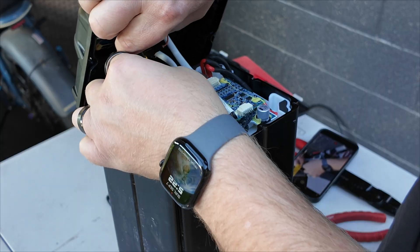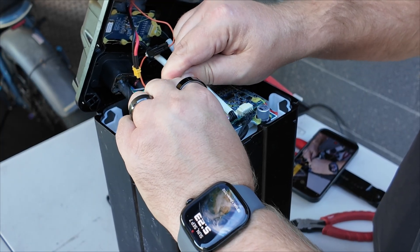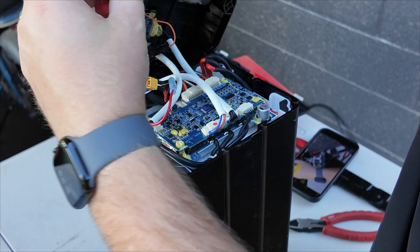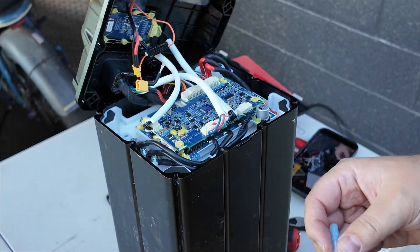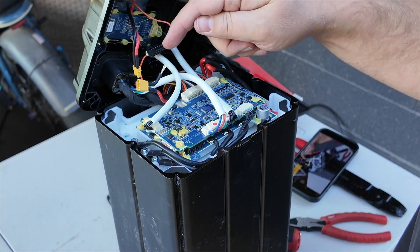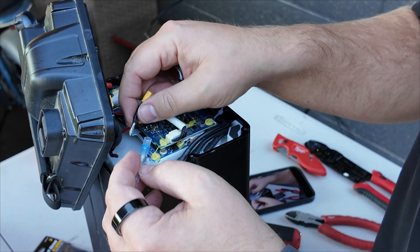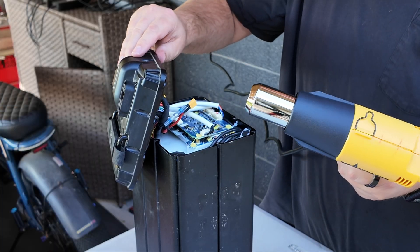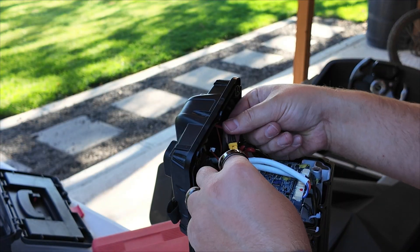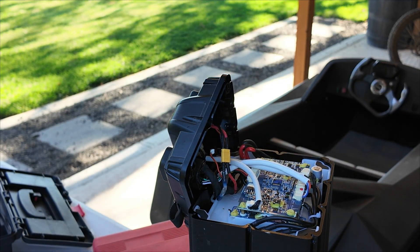Now let's carefully disconnect everything — disconnecting the charge port and our butt connector. Let's unscrew our jumper wire from the negative and pull off our jumper wire. I'll hang on to this — heavens forbid I ever need it again. Now we have a disconnected negative wire that we need to reconnect. We'll take this connector with the solder in the middle of it — that's what's going to re-establish our connection. I did forget to mention you'll want a heat gun as well. Got that heat shrink on there.